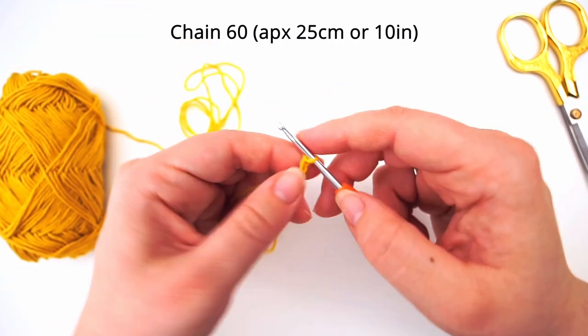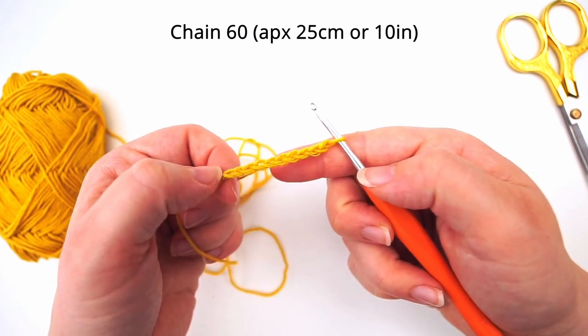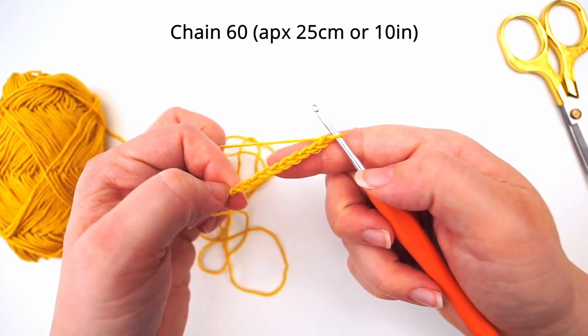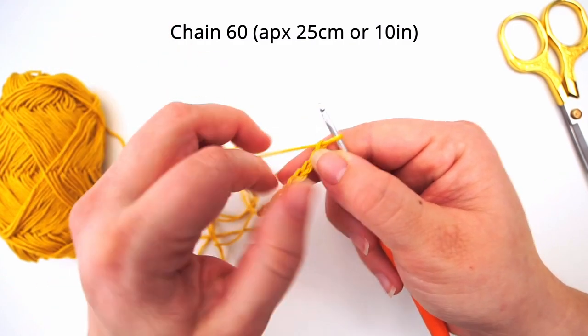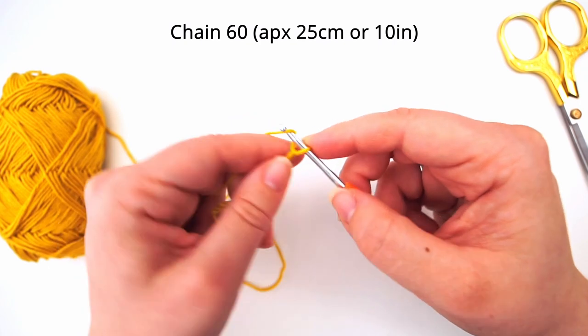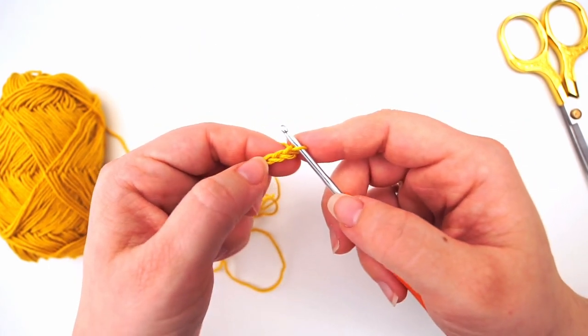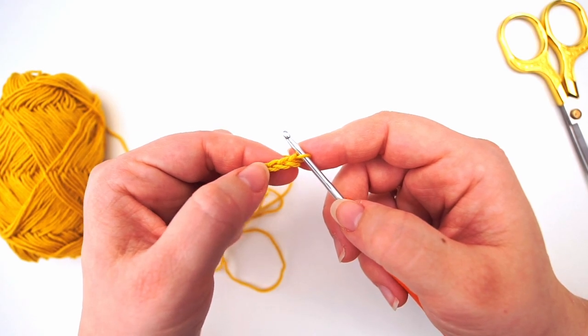I already made mine so I will just do a little sample piece for you. Chain up the number you want for your cloth, then pause the video and meet me back here — I will begin the next row immediately.